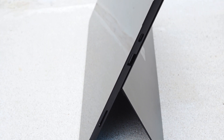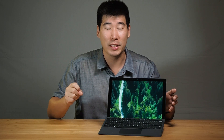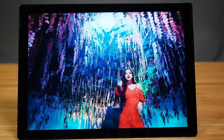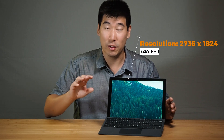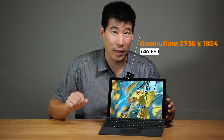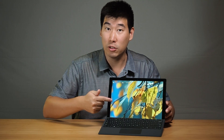The Surface Pro 7 comes in two colors: black, which I have here, and platinum, which is close to silver. The display is a 12.3-inch display, no different from the previous model, with the same resolution — just a little bit above 2K. It is rated at 400 nits of brightness, and I did more in-depth testing about the color and color calibration of this display in another video.